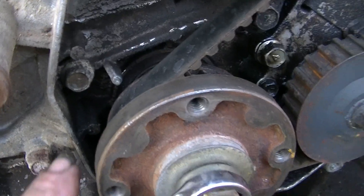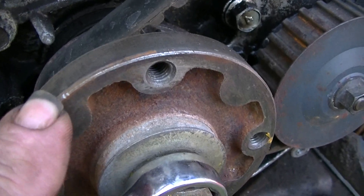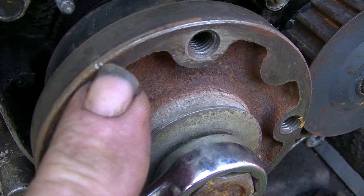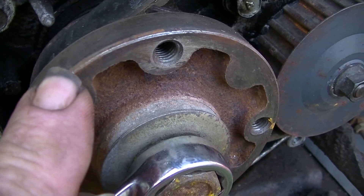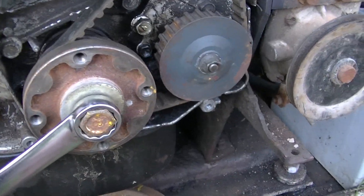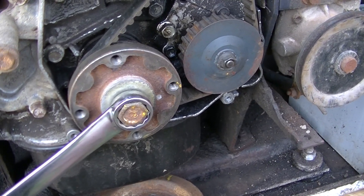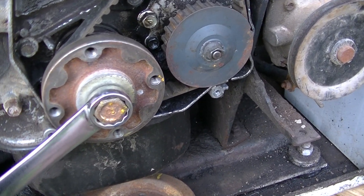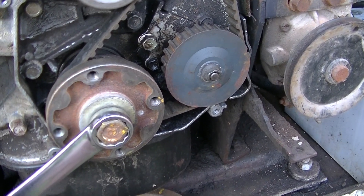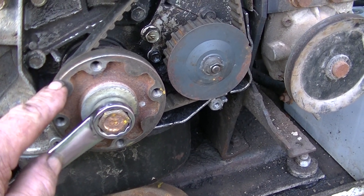There's a timing pointer here and there's a very faint mark — not a punch mark or anything else. I've marked it with a file, hit it twice, so there's a little line there. When that lines up with that pin, the piston will be at top dead center. You can rock it back and forth with the wrench and verify using a small screwdriver or a heavy piece of wire in the cylinder to confirm the piston is at TDC.